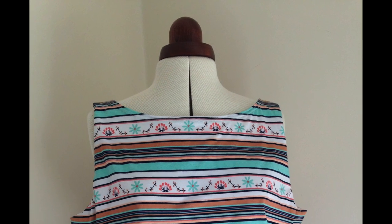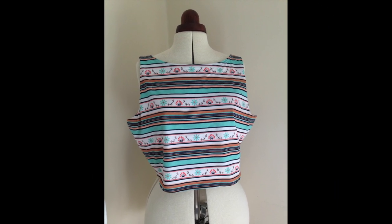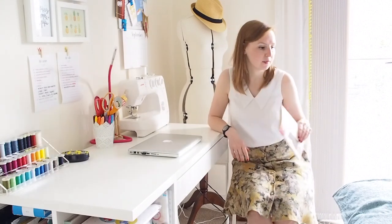The next one was a selfless sewing project — Colette Moneta for my sister. I made it in different coloured stripes with flowers on from Girl Charlee UK. It's already been posted and my sister's worn it on holiday. I made the sleeveless version without the collar, and the only tricky bit was the stripe matching. It was a really nice make and if you haven't tried Moneta I'd definitely recommend it.